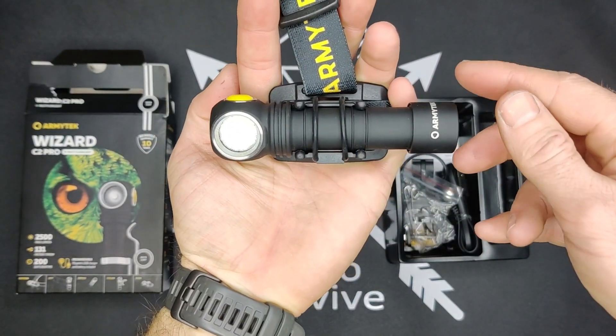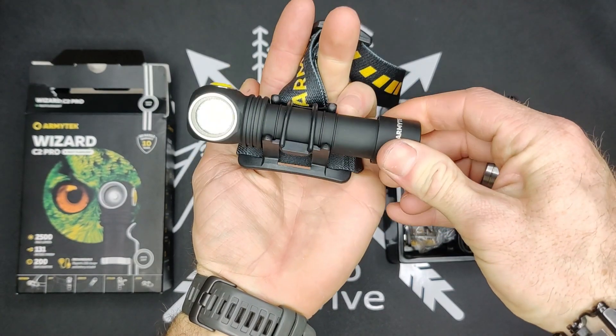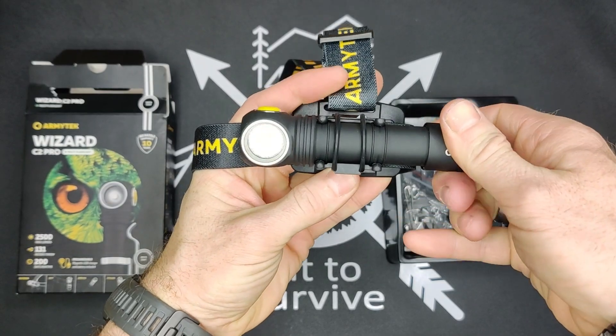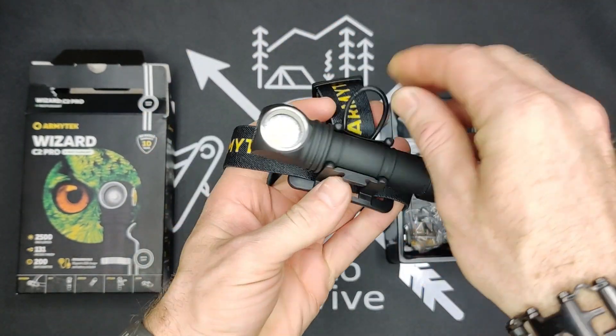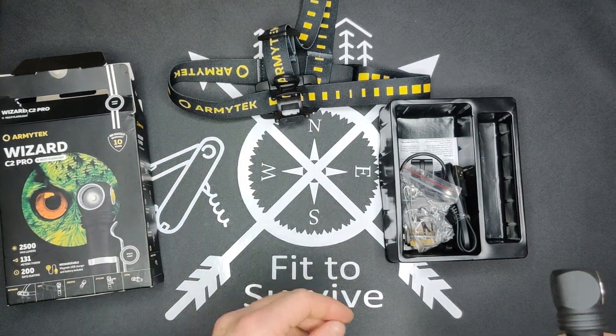If you need to adjust the light angle, you just twist it whichever way — higher or lower. It has several different types of ways to carry it, and that's one: the head mount.